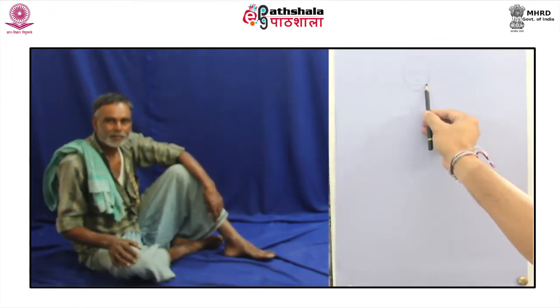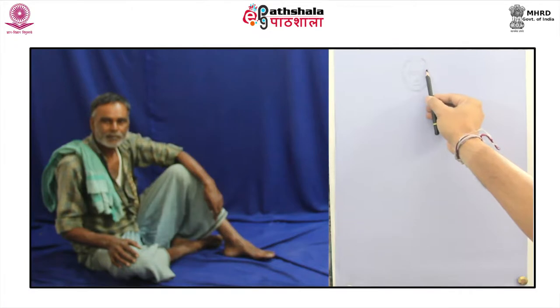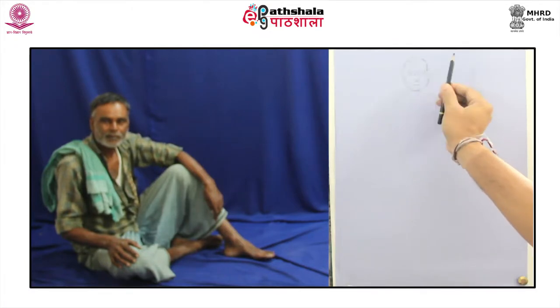Imagine the proportions of the figure by observing the way he is sitting on the floor with one leg folded and the other knee raised. One hand placed over the folded knee while the second arm hanging over the raised knee. Observe the cut of the face if it is round, oval or angular. Roughly mark the placement of eyes, nose and lips and even the angle of the hair over the forehead.